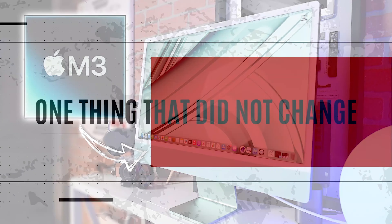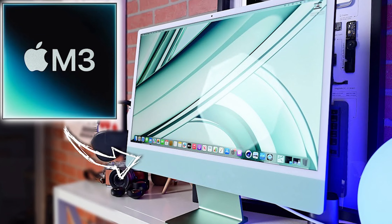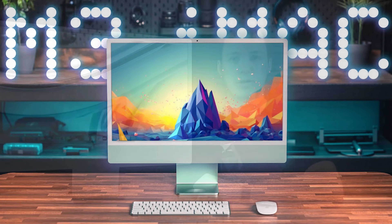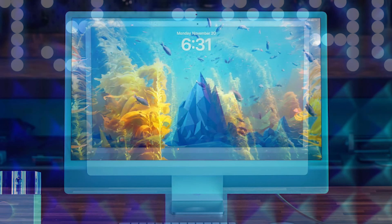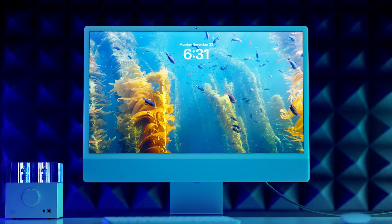One thing that did not change, and honestly I wish it had, is the Magic Mouse. This thing is outdated, flat, uncomfortable, and you still can't use it while charging. Apple, you've heard us complain about this for years. But on the plus side, if you want to upgrade, the Magic Trackpad is a much better option, though at a hefty $129.